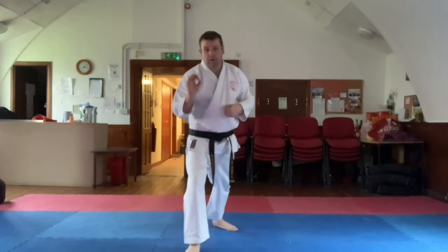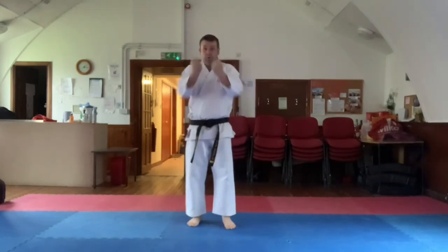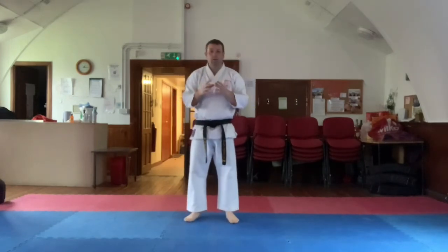The two kiai points in this kata are the last punch and also the double fist. I hope this video explains things in a lot of detail. Thank you for watching — we will see you on the next video.